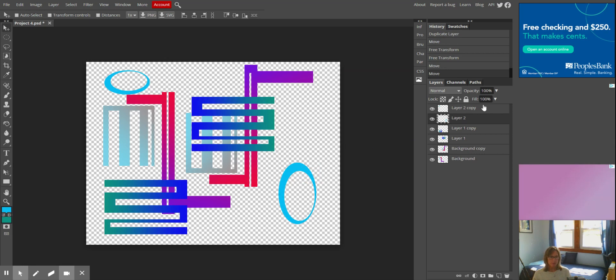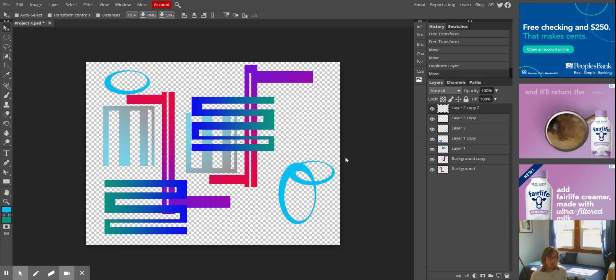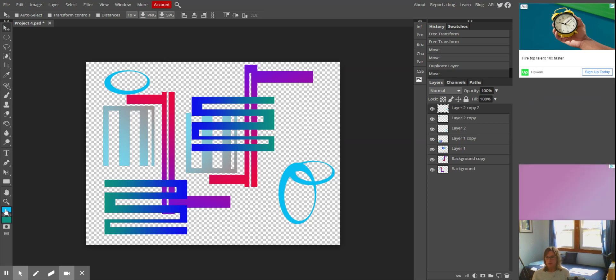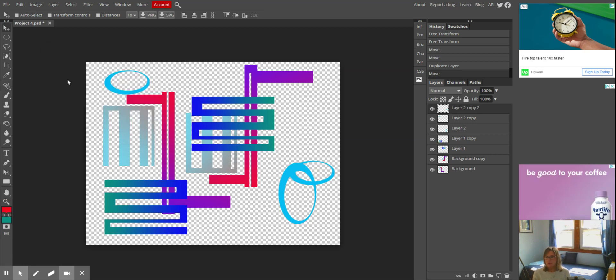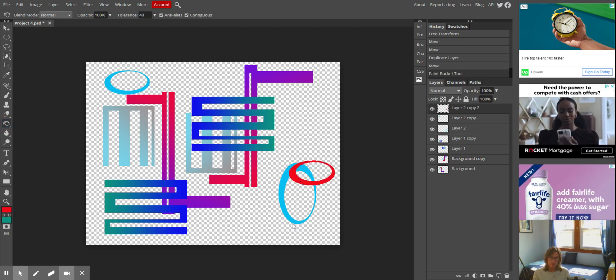I'm going to copy layer two because that is the smaller of the egg shapes, and then put that one over here and change its color. To change the color I'm going to go with a red, and I might be able to do it with the paint bucket. I can. So I'll use the paint bucket and go with that.